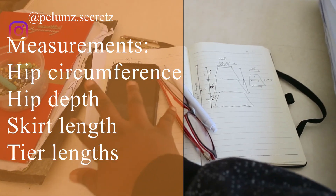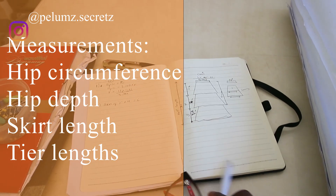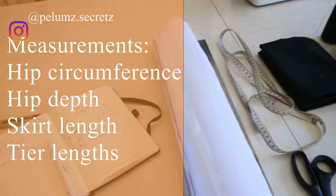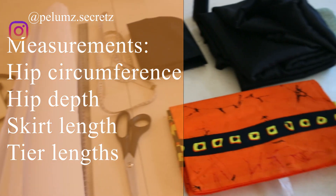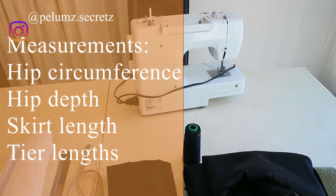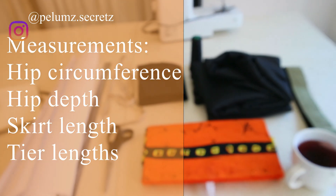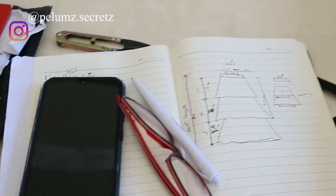The important measurements for this skirt are your hip circumference — not the waist circumference — because it is an elastic band skirt and we need it to pass over the widest part of the body, which is the hip. You also need the hip depth measurement, the length of the skirt, and the length of each tier. The total length of my skirt was 30 inches: the first tier was 11 inches, the second tier was 10 inches, and the last tier was 9 inches.